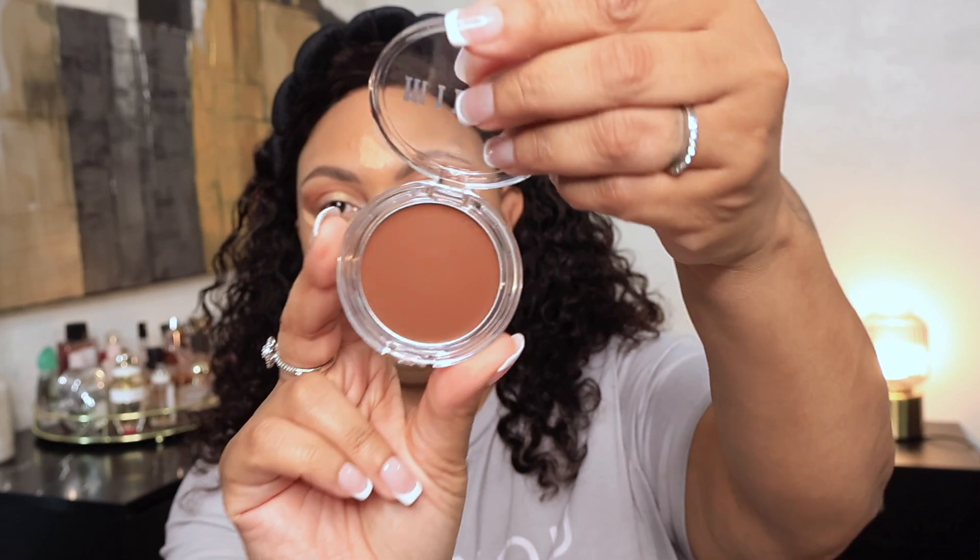I promise you I have other concealers — I just want to use this one up before I go into anything else. I just need a lighter version of this concealer; it may look light on camera but in person I could go a tad bit lighter to highlight under my eyes. I'm also going to use the cream bronzer from Milani — this is in Spicy Season 130. I'm gonna spray my face to blend this out.